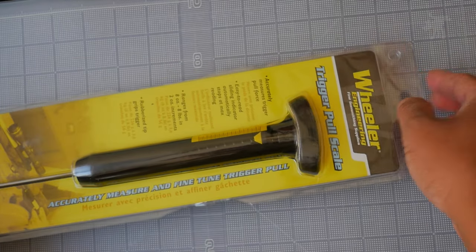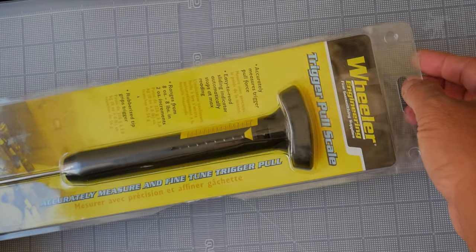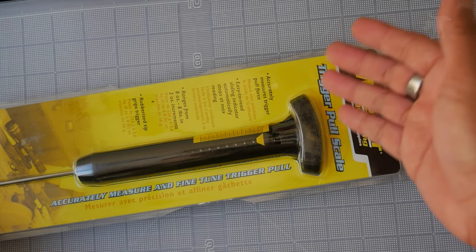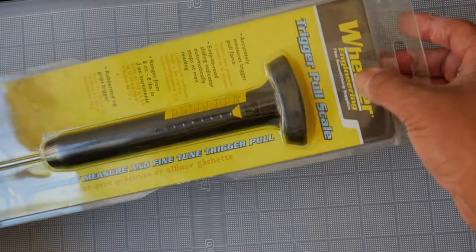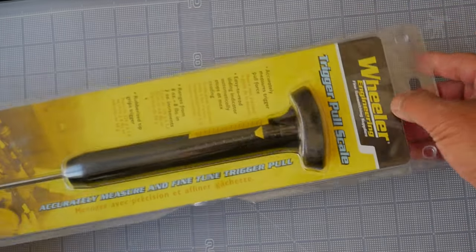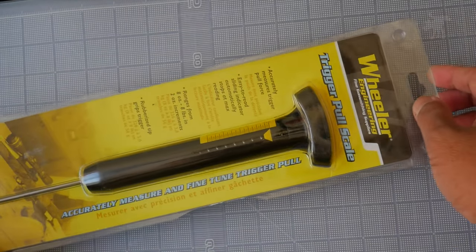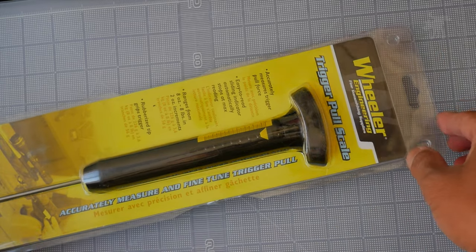This cost me about $20 about a year and a half, two years ago, and that was during the pandemic. I don't know how much more expensive it's become, but it's still probably the least expensive, fairly accurate trigger pull gauge.